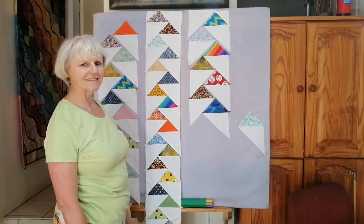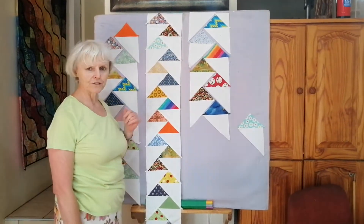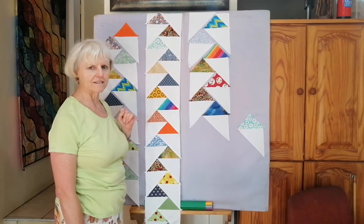Good day, I'm Corianna from Palza and I'm going to show you how to make migrating geese.